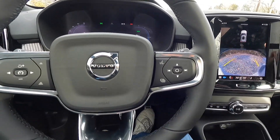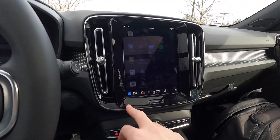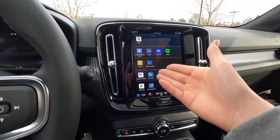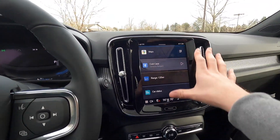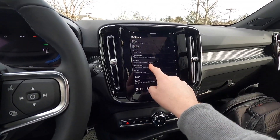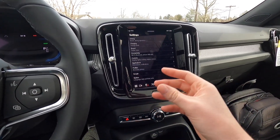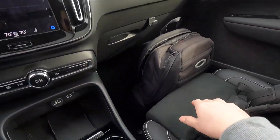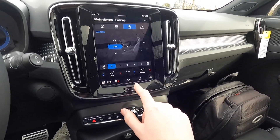The infotainment screen gives access to range assistant, Google Assistant, Play Store, owner's manual, and car status. Pulling down from the top reveals notifications — it functions essentially like a Google tablet. It takes about 15–20 minutes to get used to. The car has heated seats and heated steering wheel, but no ventilated seats since there's no perforated leather.